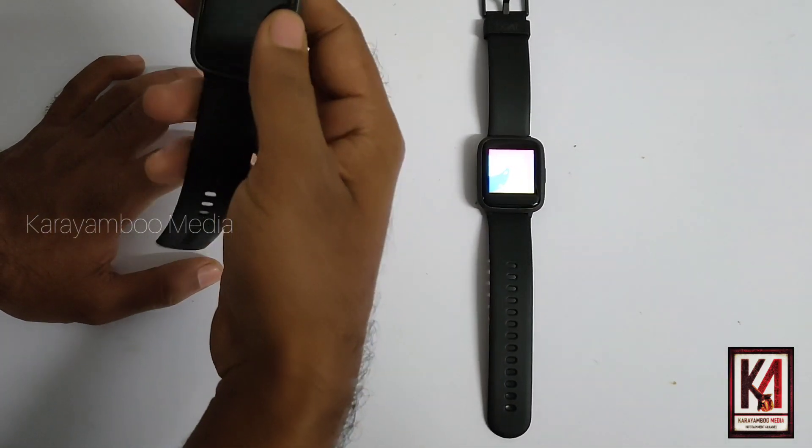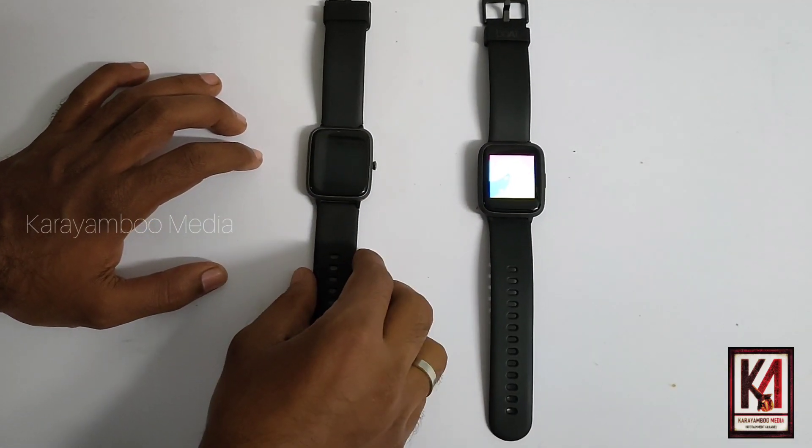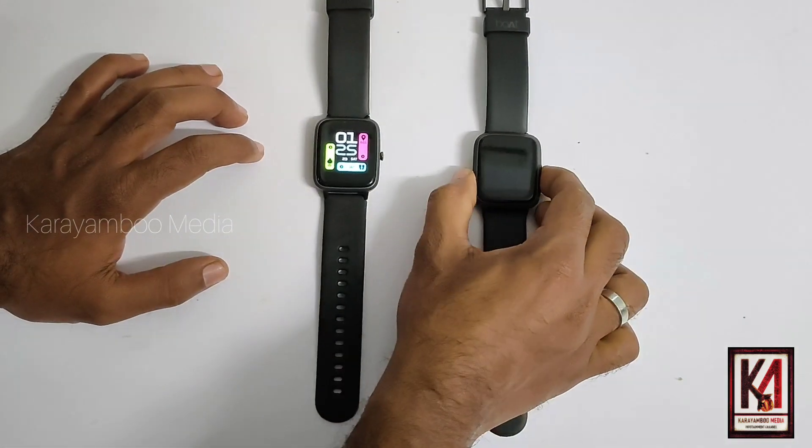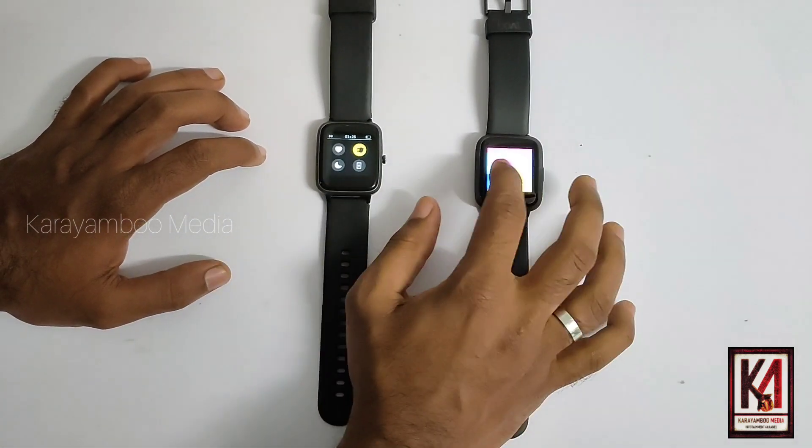Here, we will compare these two smartwatches. These two smartwatches are apparently similar.